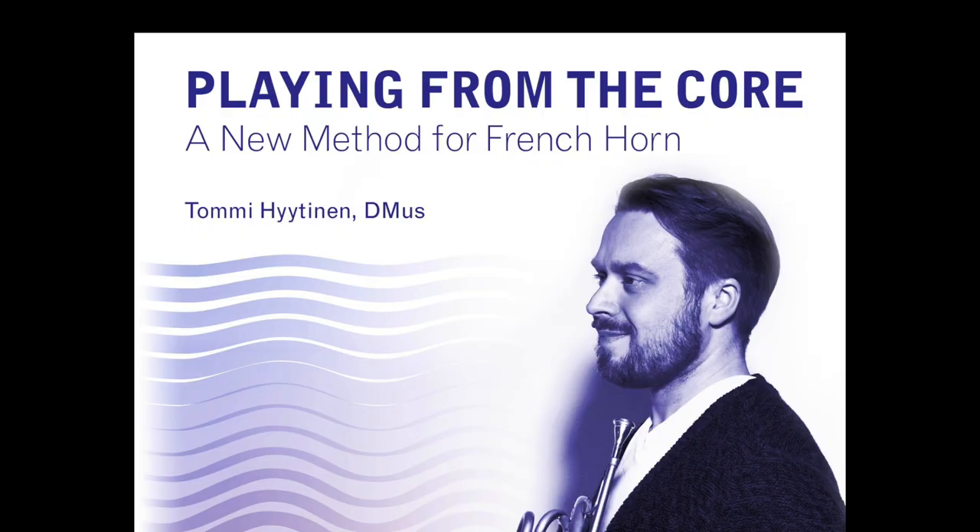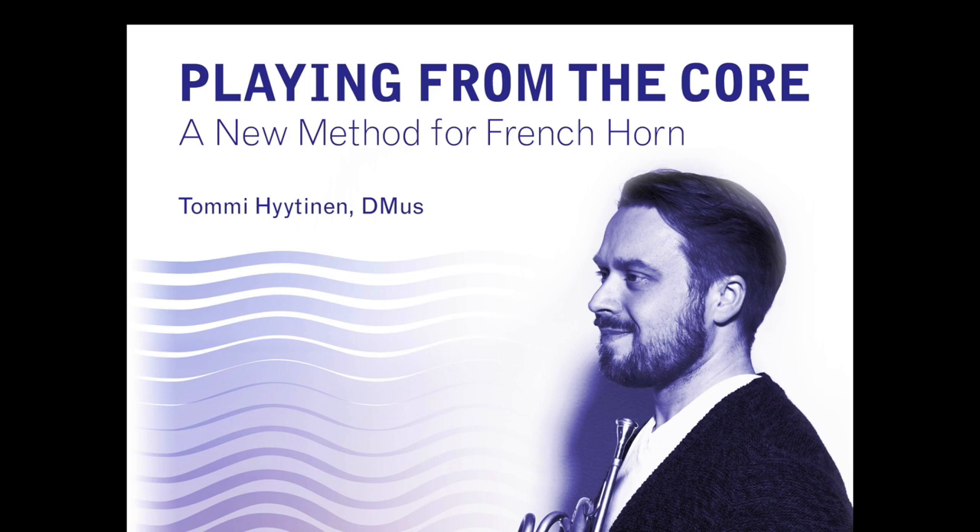Hi, my name is Tommi Hyytinen. I play the horn at the Finnish Radio Symphony Orchestra and teach horn and natural horn at the Sibelius Academy of the University of Arts Helsinki. I have developed a new method for horn which is called Playing from the Core.